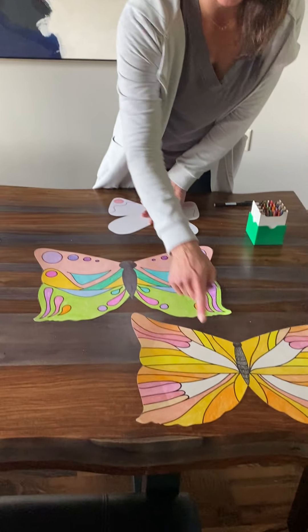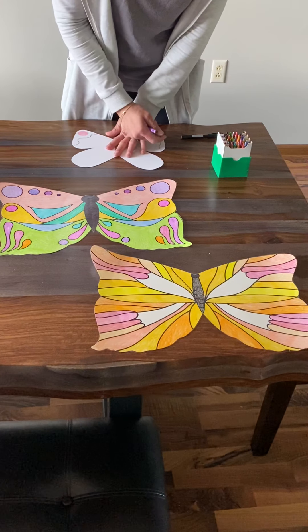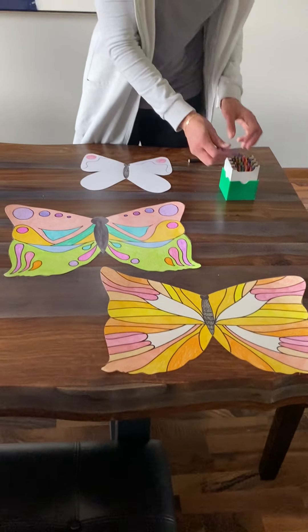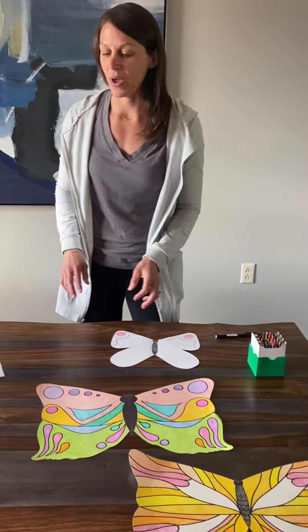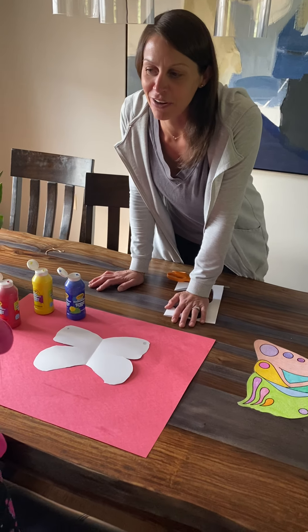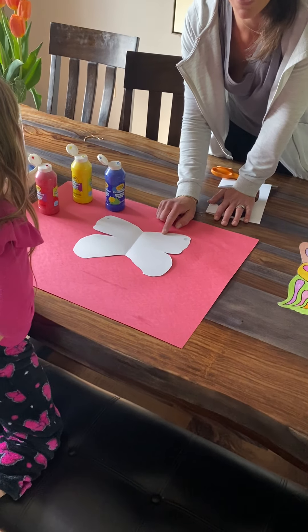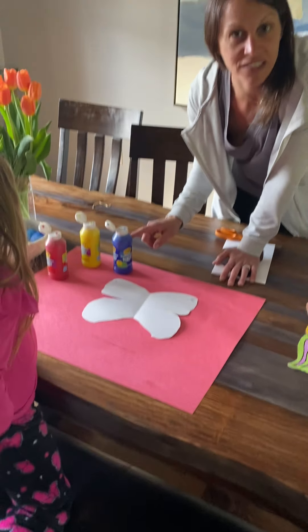You can see my finished examples here. Lots of different ways to make butterflies. I have one other way that you can decorate the wings. If you're lucky enough to have some paint at your house, I asked my daughter Ella to help us out today. She already did the first two steps of drawing and cutting the butterfly out, and we're going to use paint to decorate the wings.